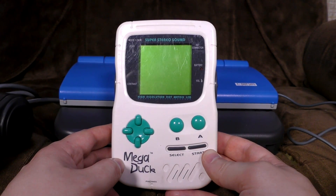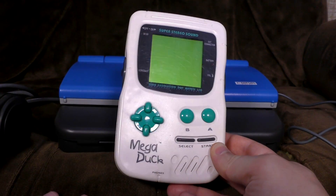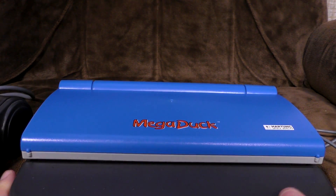Anyway, if you watched that video and spent the whole time thinking, hmm, I really wish they'd made an educational computer based around this — well, you've got your weird wish, to say the least. Welcome to the MegaDuck computer.